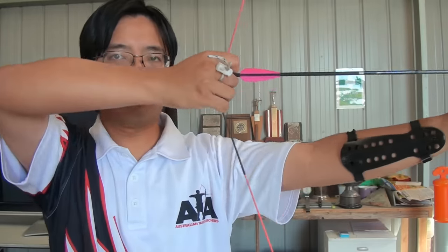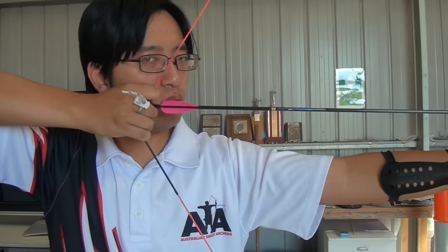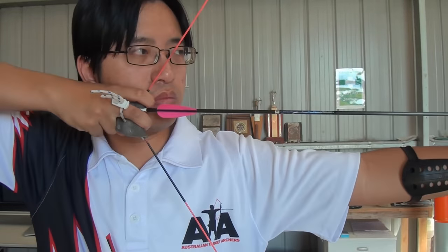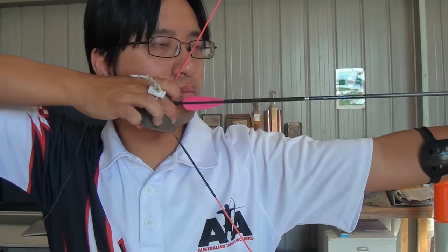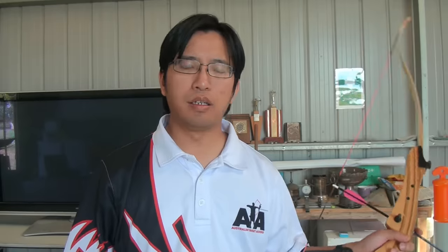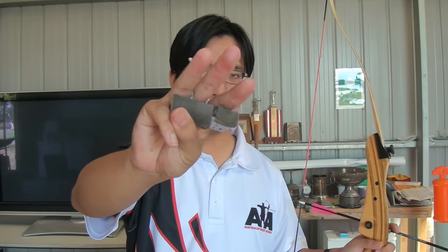This one is a natural instinct which must be addressed immediately. Often learners will grab the string with every finger on their hand. Sometimes learners use too few fingers, and at times, at full draw, they actually lift a finger off the string before shooting. Unless you are learning an alternative form of archery, you will always use three fingers — one, two, and three.